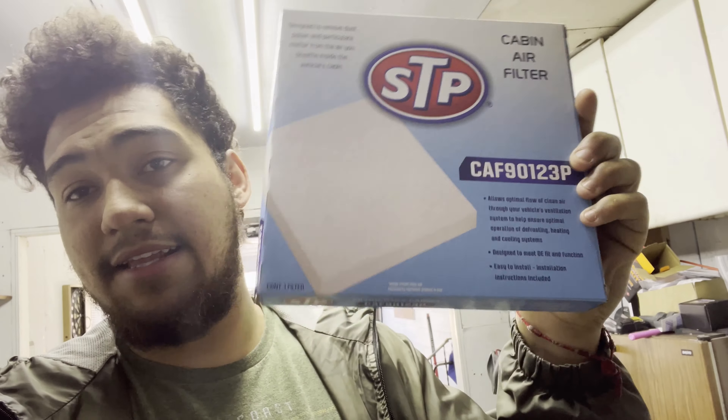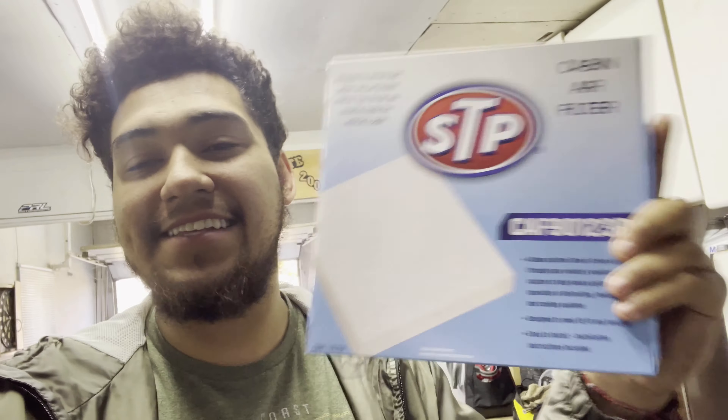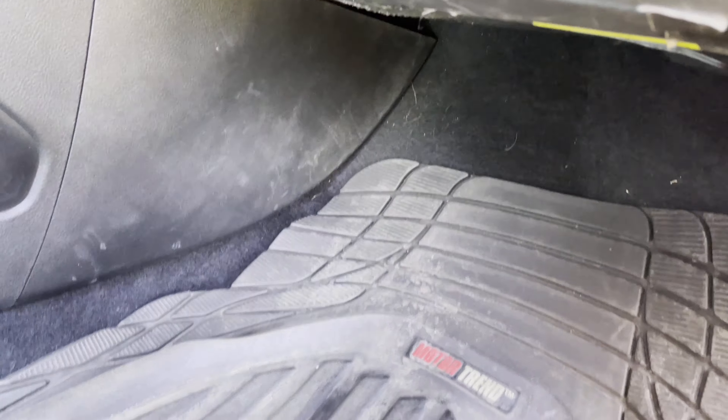I change mine once a year — it does make a difference, it does change the scent almost. I don't get any scent-boosted ones or anything, I just get the STP, the cheapest one they got at AutoZone. It just cleans up the air, gives you better flow. I get a lot of dust in my car for some reason, so this is a necessity. I'm gonna show you guys real quick how to do it — super easy. Thanks for checking out this video, let's dive right in.